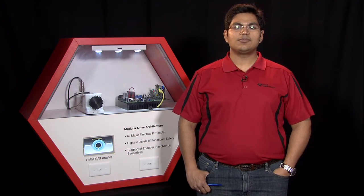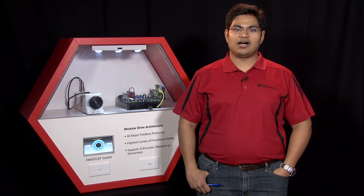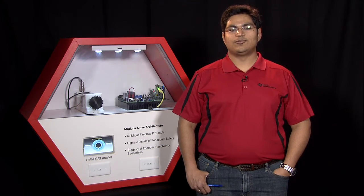The board can also be configured with different isolation settings by putting the control cards either on the same side as the motor or isolated from the motor. In this demo we will control a PMSM motor whose shaft is coupled with the resolver and a BiSS encoder using an HMI.